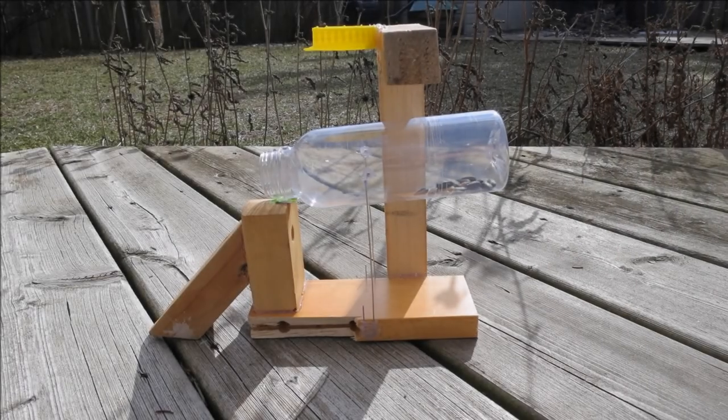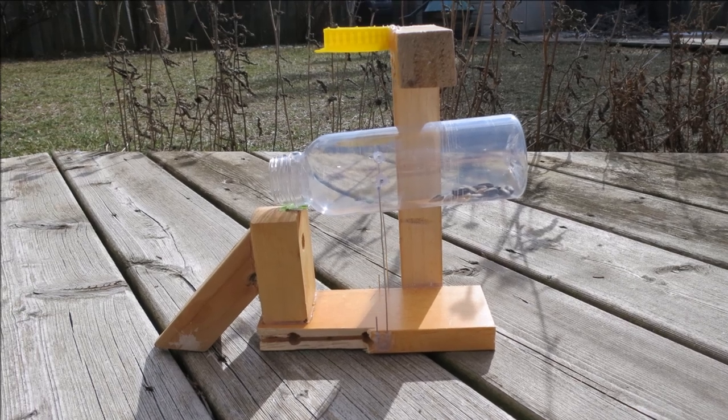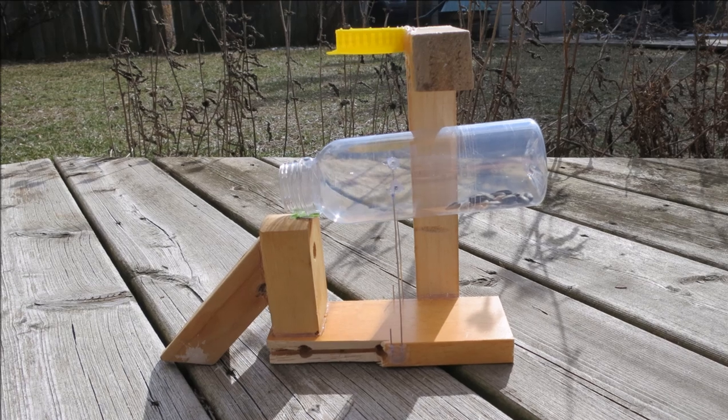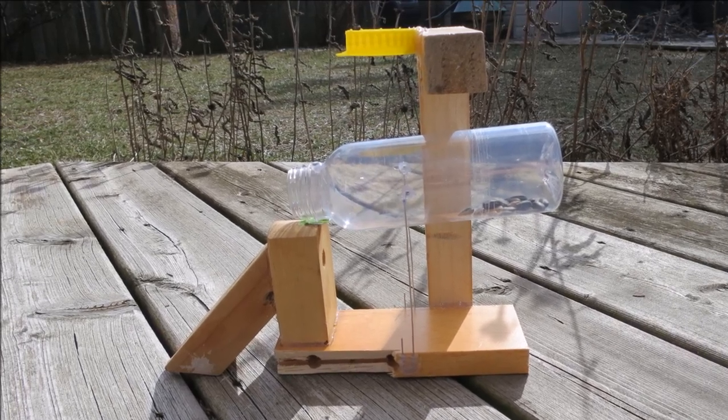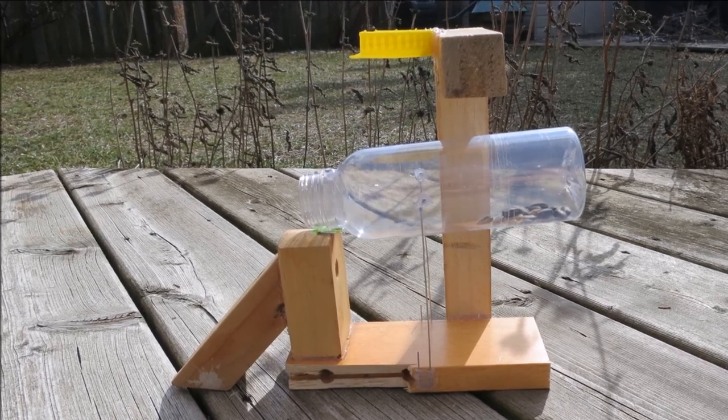I ended up using a much smaller bottle — a small juice bottle — and it takes up a lot less room. This is what I ended up coming up with. I think it's relatively simple to make; you be the judge. Everybody said the last one was too complicated, so this must be ridiculously complicated.